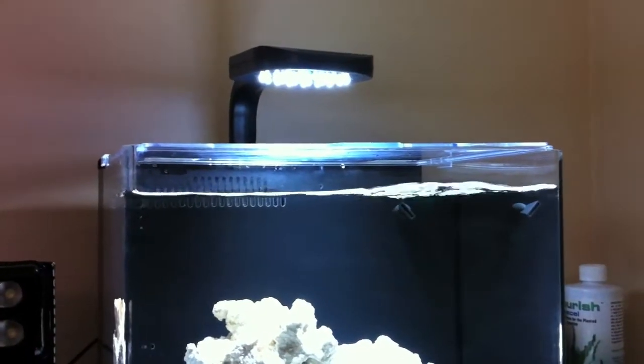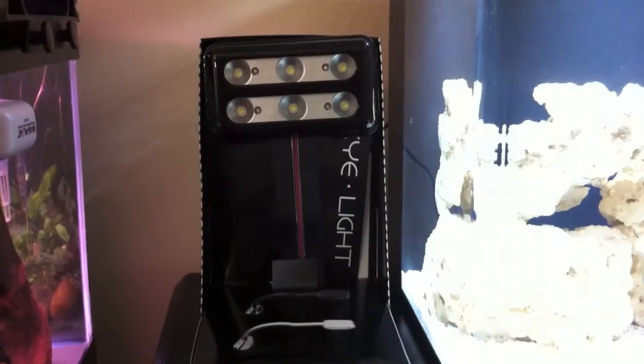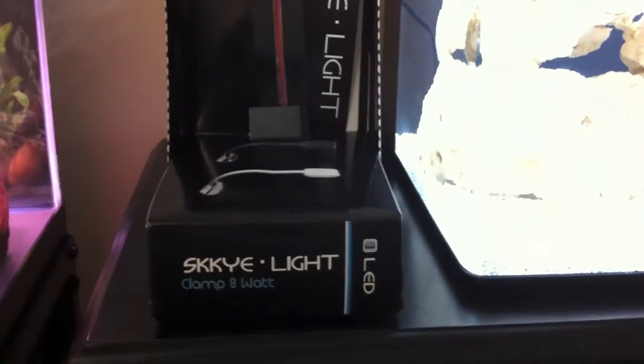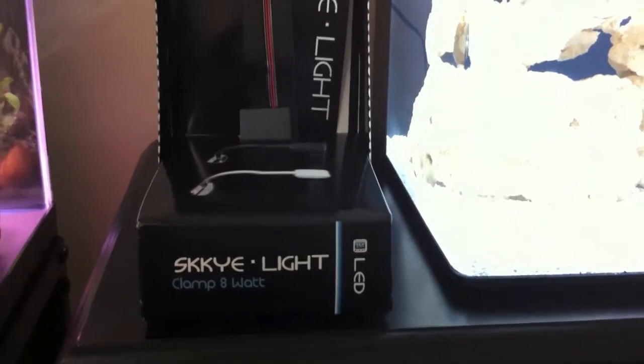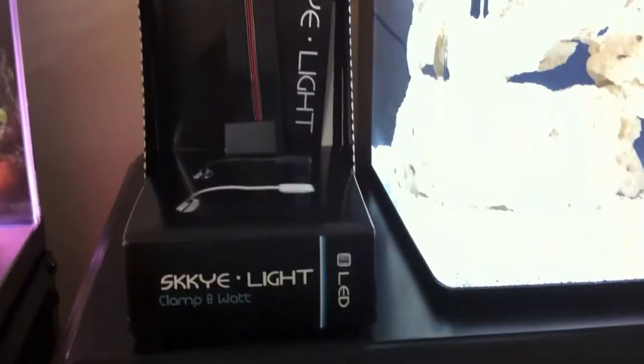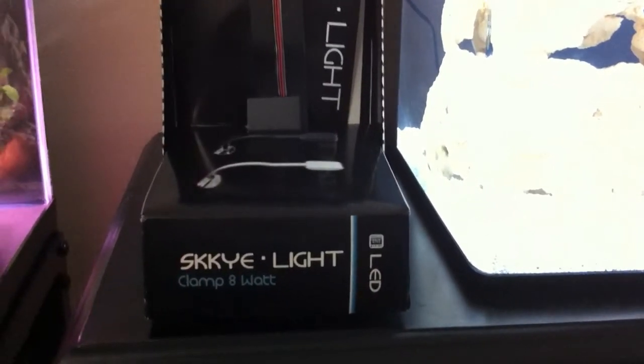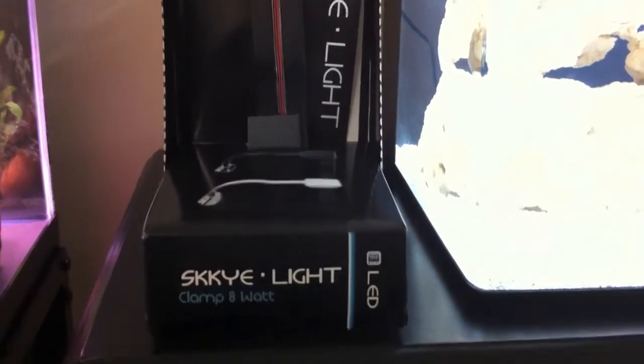So this is the stock lighting and this is the new lighting. Real cool looking light. It's from a company called Innovative Marine. This is called their Skylight — S-K-Y-E, I guess that's trendy. It's a Skylight clamp and it's 8 watts.